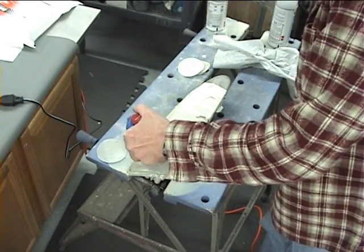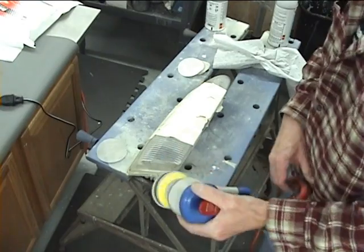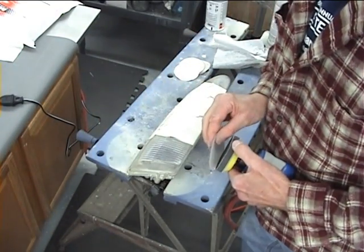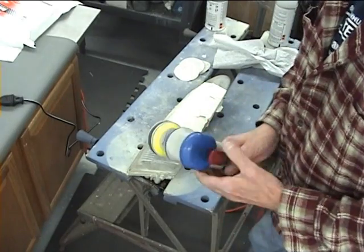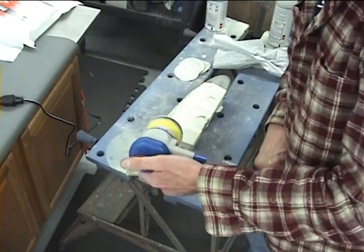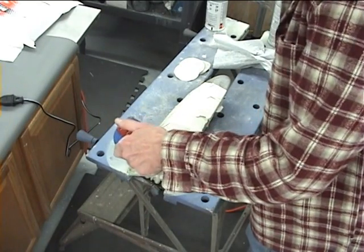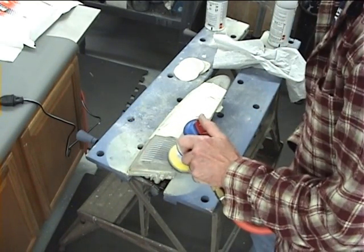Now I've compressed this — I actually sanded maybe 30, 40, 50, 60 seconds depending on how bad it was. I'm not going to make you stand here and watch me do all of that, so I've compressed these steps and now I'm on the last one, the nine micron sanding disc.